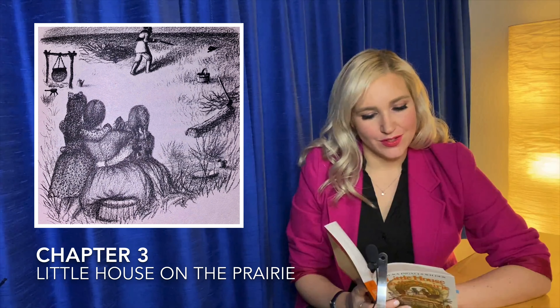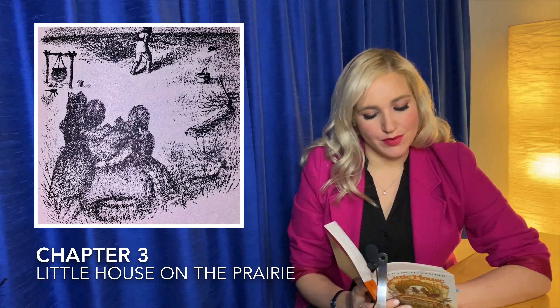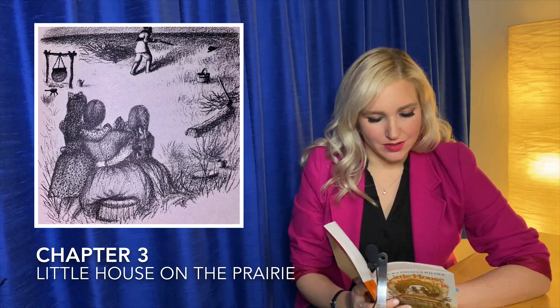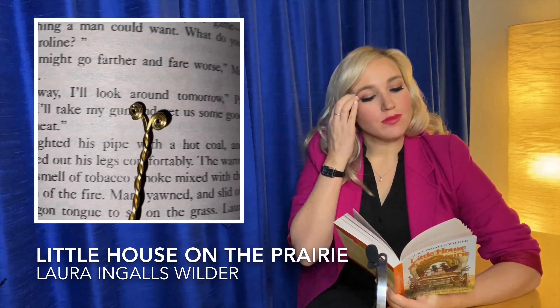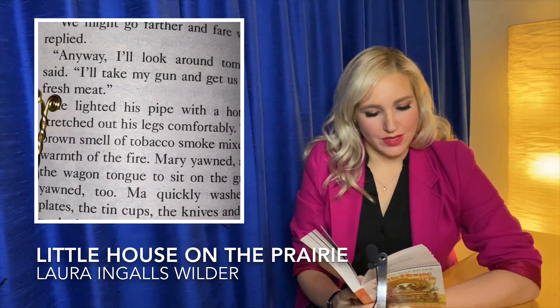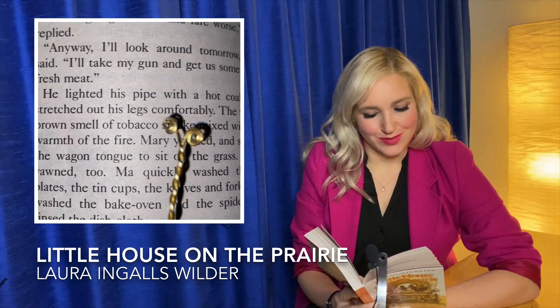We'll camp here a day or two, said Pa. Maybe we'll stay here. There's good land, timber in the bottoms, plenty of game, everything a man could want. What do you say, Caroline? We might go farther and fare worse, Ma replied. Anyway, I'll look around tomorrow, Pa said. I'll take my gun and get us some good fresh meat. He lighted his pipe with a hot coal and stretched out his legs comfortably.